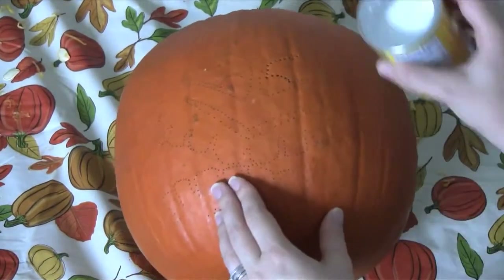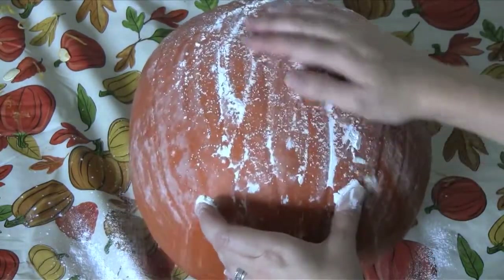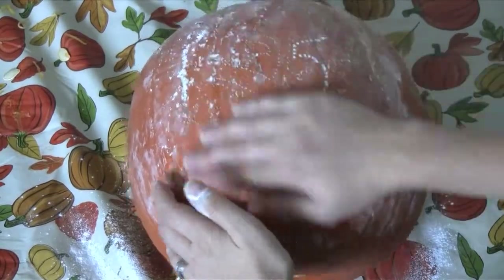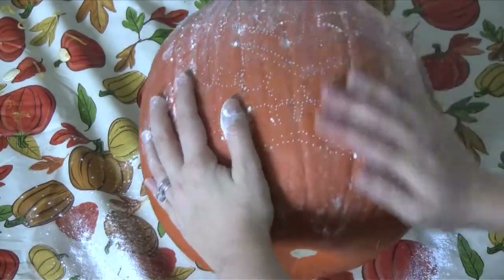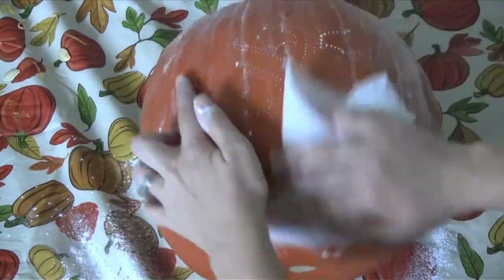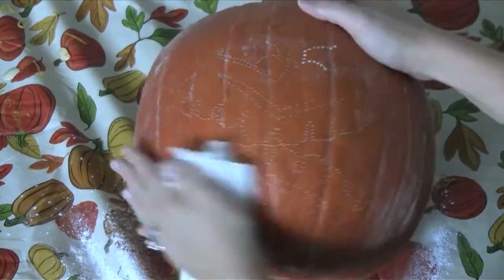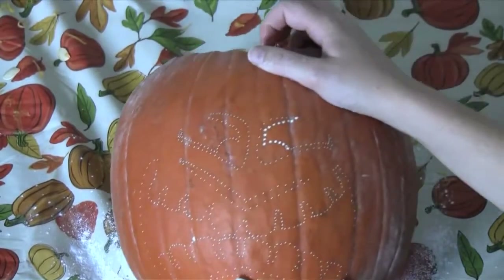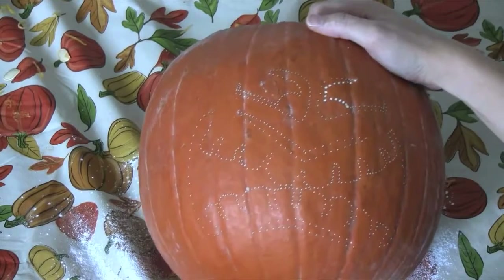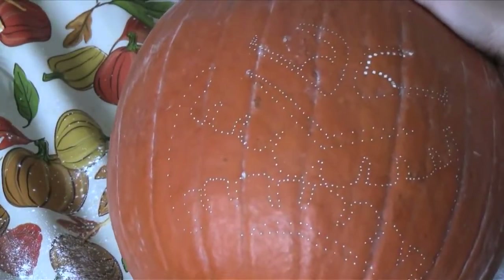To make it even easier, what I'm going to do is pour — you can either pour baking soda, flour, baking powder, or corn starch — whatever you want. They all seem to work out really well. I'm just going to coat that, then just take a napkin and brush off the excess. You can see how much easier it is to see your pattern now.